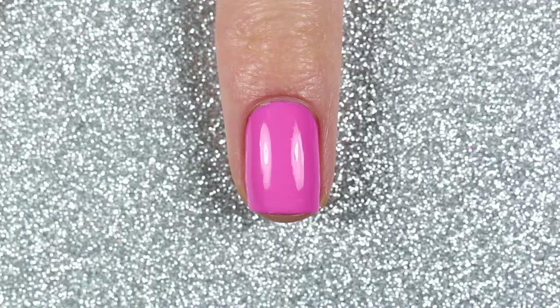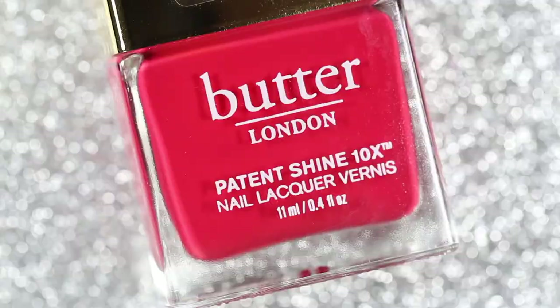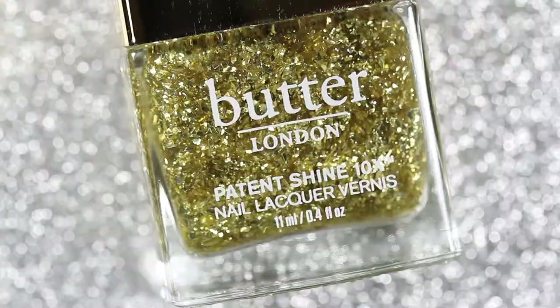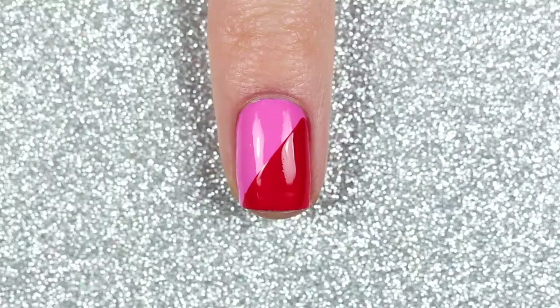Once that base color is completely dry, I'm going to take a piece of regular scotch tape and place it diagonally on my nails, making sure to press it down completely. Then I'll paint the unmasked section of my nail with Butter London CEO, which is a cherry red cream polish, and immediately remove the tape.